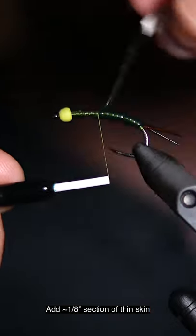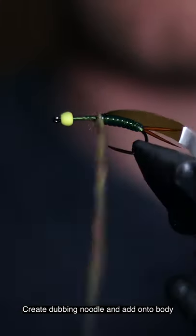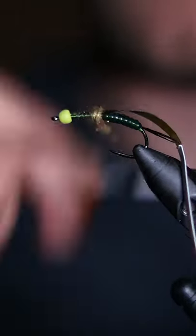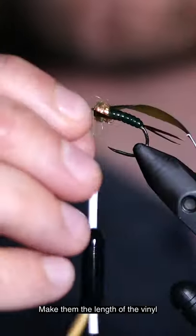Add a 1/8 section of thin skin. Mix UV olive and copper synthetic dubbing, create a dubbing noodle and add to the body. Add two biots as legs — make them roughly the length of the vinyl.